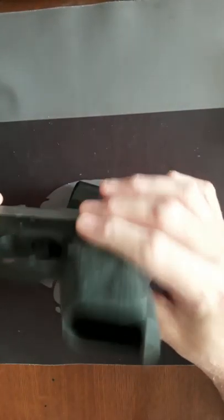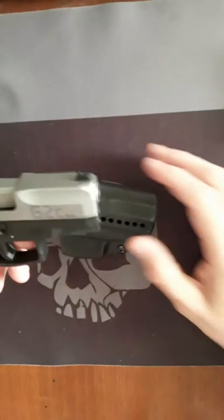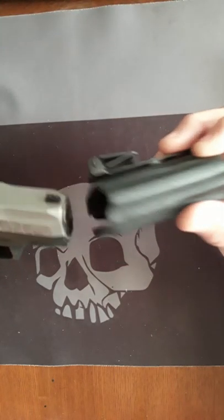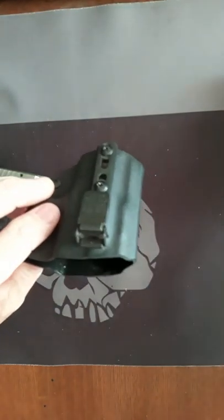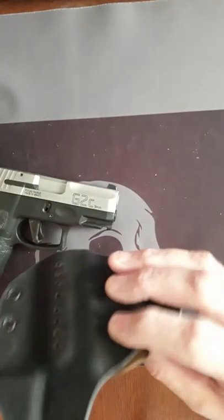Let's start off with this holster right here. This one is the compact ambidextrous — it can either go on the right or left side. It can go IWB, which is in-waistband, or OWB, outer waistband, on right or left.